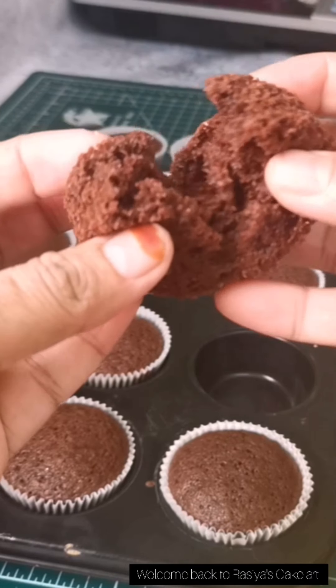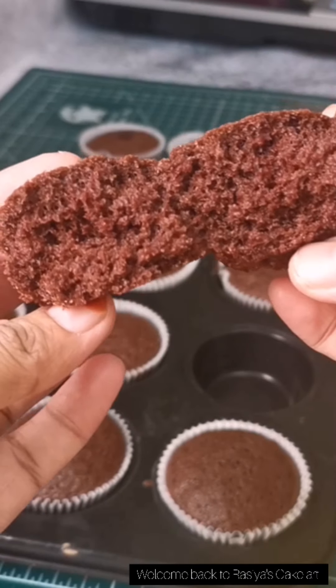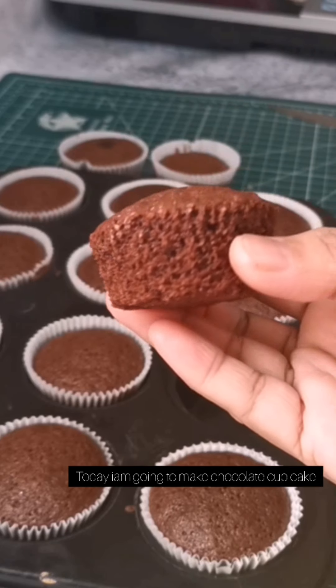Hi friends, welcome back to Rizia's Key Cart. Today, I am ready for a chocolate cupcake recipe.